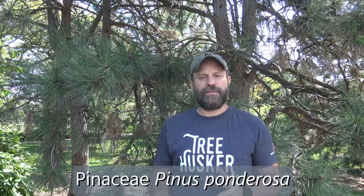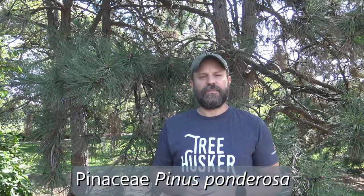Behind me is Ponderosa pine. It's in the family Pinaceae, the genus Pinus, and the specific epithet ponderosa. So Pinus ponderosa is the species name.